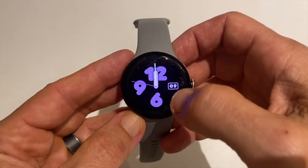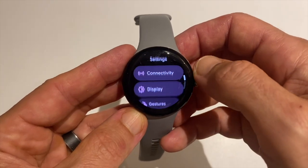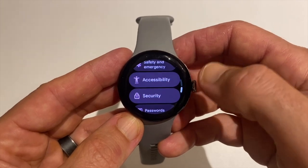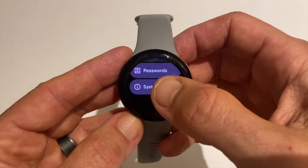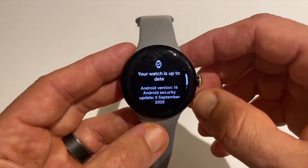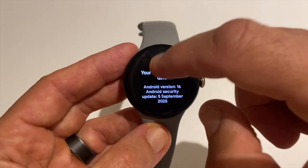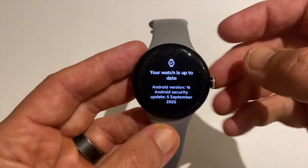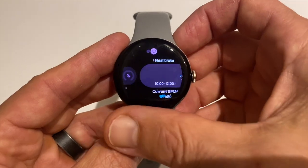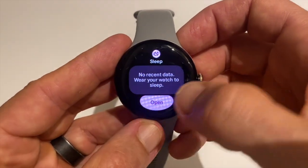I'm based in the UK and my Pixel Watch 2 updated without any issues. To update, click on Settings and scroll down until you see the System option, tap on that, click on System Updates, and then repeatedly tap on the little watch icon until you get a message that there's an update that can be installed. The rollout seems widespread with reports coming from the US and Germany as well. The version you're looking for is 16.0.0.